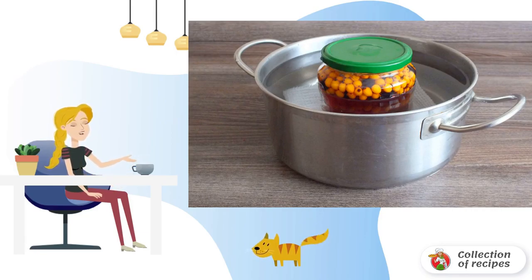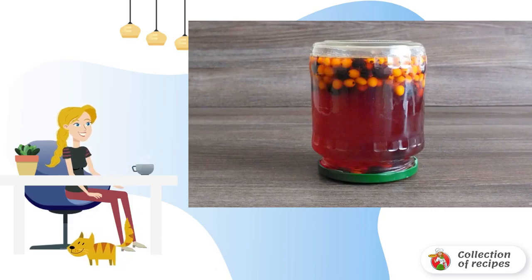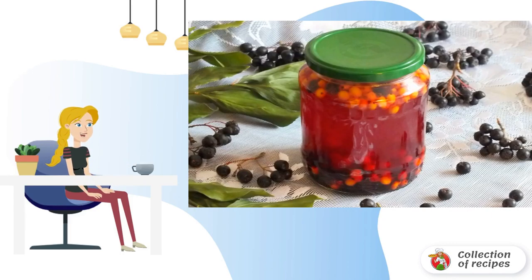Then remove from the heat. Seal the jar tightly and turn it over on the lid. Cover with a blanket and cool completely in this form. Then transfer to the storage place of the blanks. Good luck with your blanks.